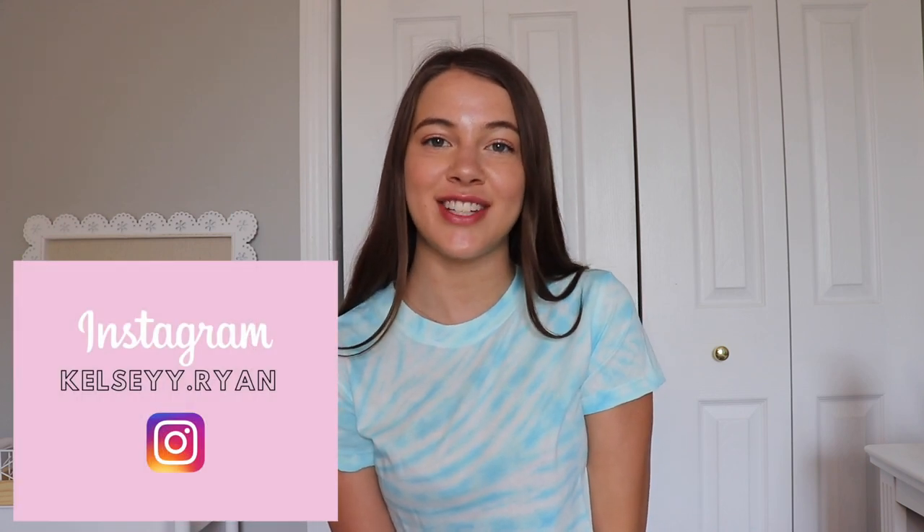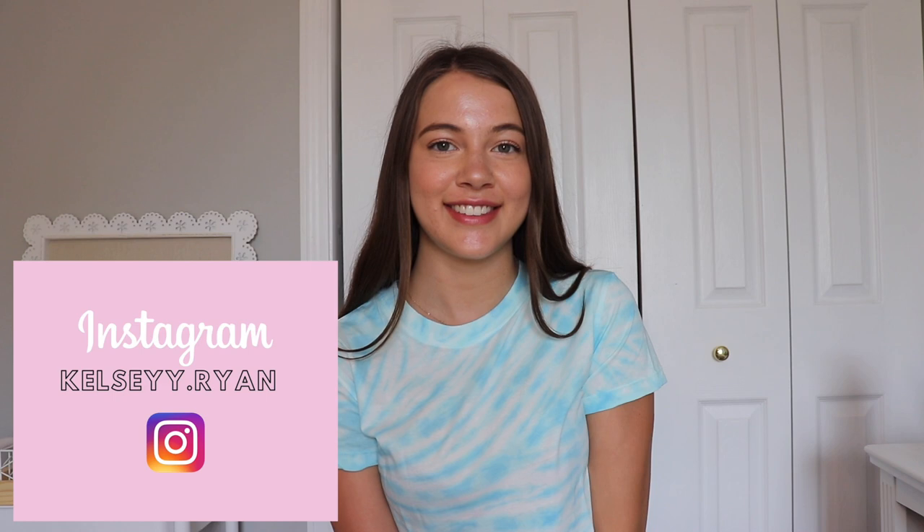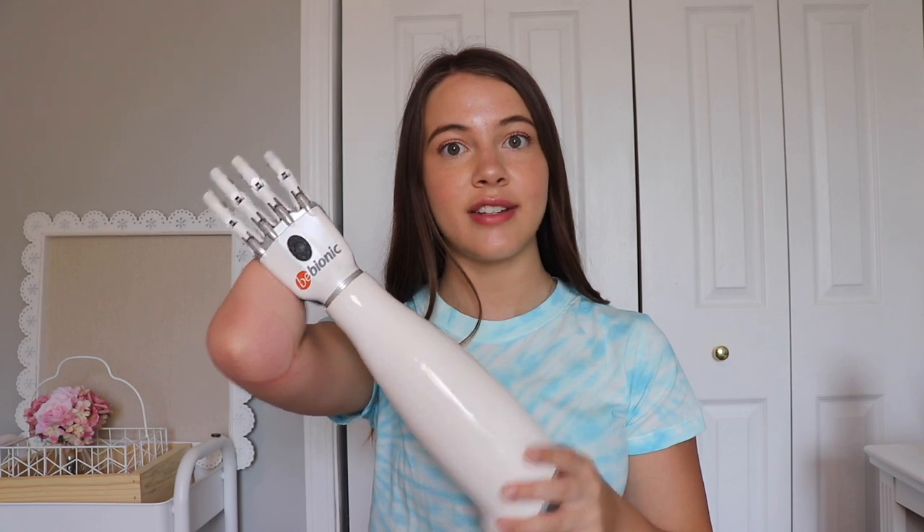Hey guys, it's Kelsey and welcome back to my channel. If you're new here, be sure to subscribe and hit that notifications bell. You can also find me on Instagram at Kelsey.Ryan. So in today's video I'm going to be showing you guys my Bebionic. This is my new prosthetic arm. I actually got it about a year ago I think, but I've never actually showed you guys here on YouTube.